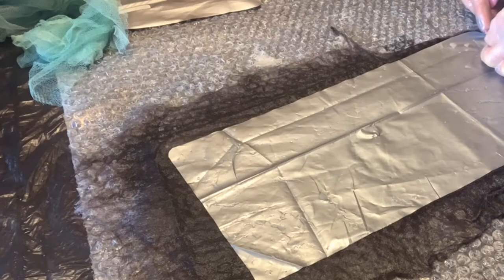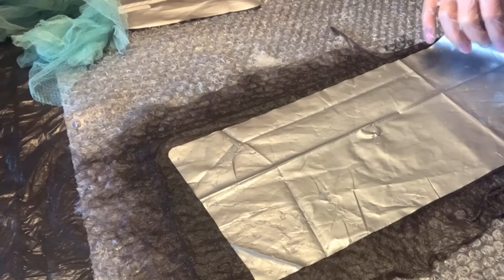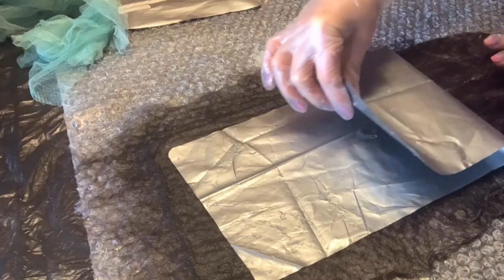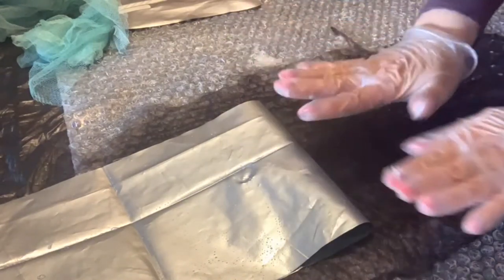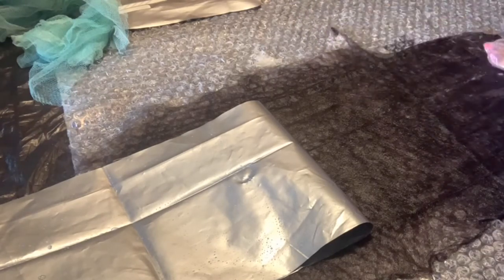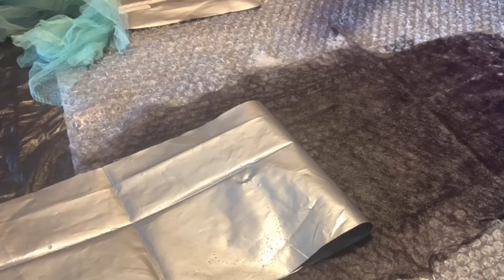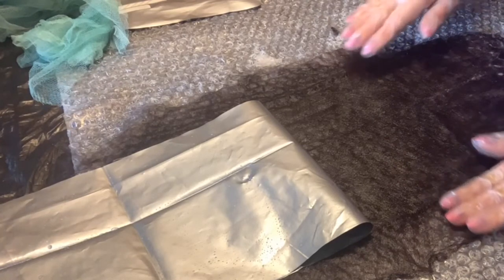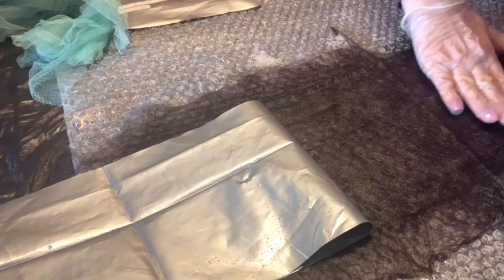Берём подложку — вот я её отделяю так, чтобы шерсть осталась внизу. Перчаточкой придерживаем. А эту подложку заворачиваю — так чтобы она не снялась. Вы потом увидите, почему — это всё для того, чтобы облегчить наш процесс. Все эти жесты уже отработаны, чтобы вы не изобретали что-то. Пока что мы оставляем воду, мыло и возвращаемся к раскладке — только сейчас мы будем делать внутреннюю часть.